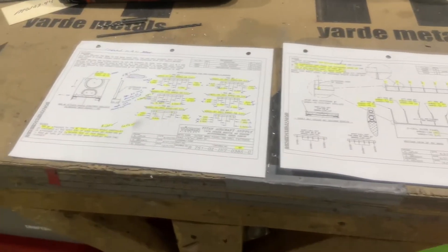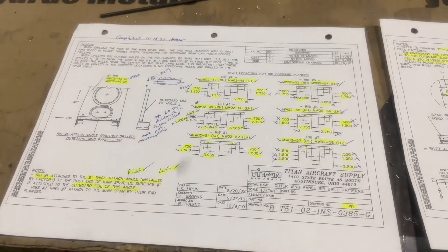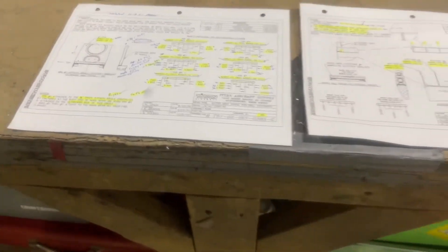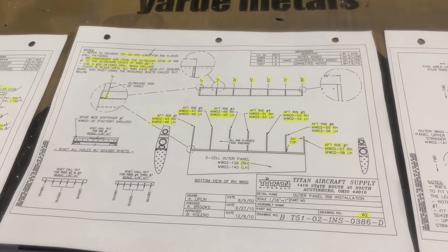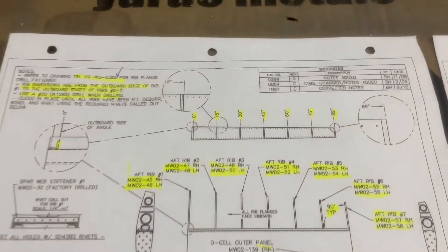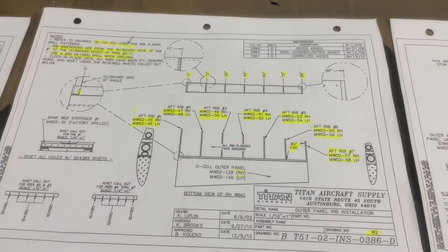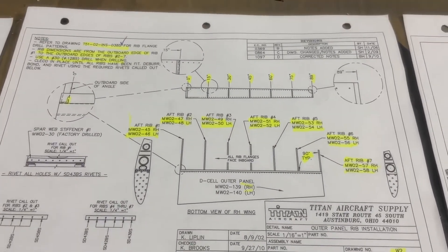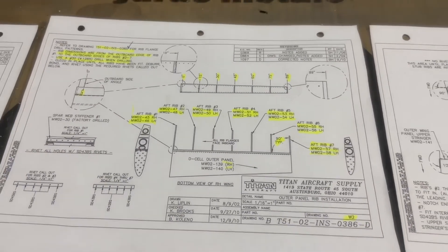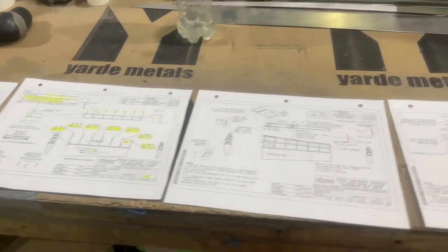From there I went through and laid out all the holes for each of the ribs as indicated, then went to the next stage which is laying the wings out on the D-spar based on distance. It's actually been pretty nice being here at the factory. A couple of my ribs are a little bit off in measurement, so we're going to double-check those first thing in the morning.